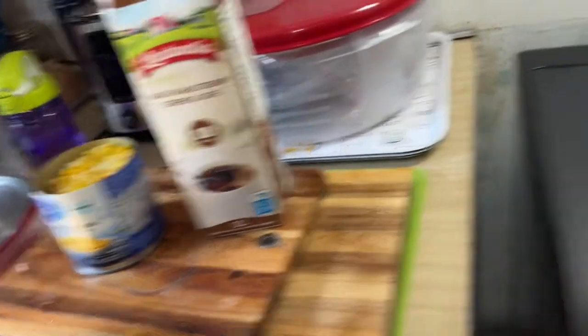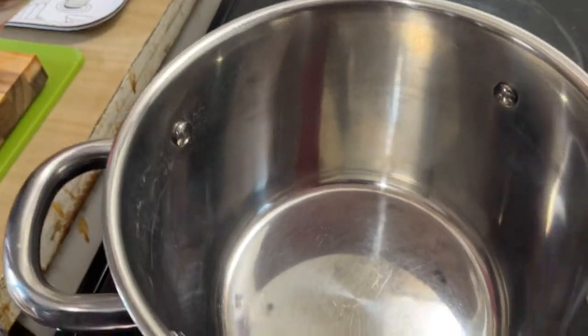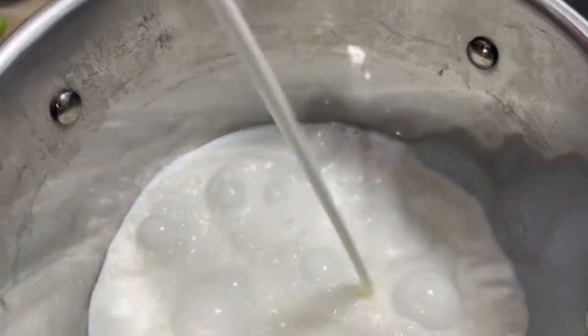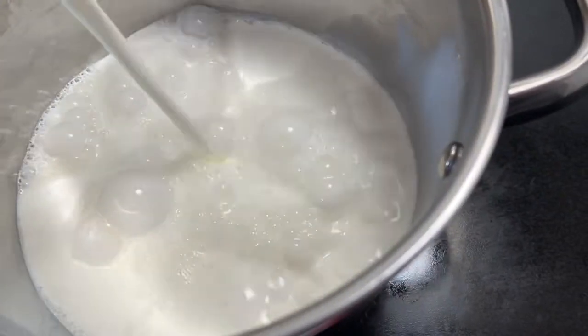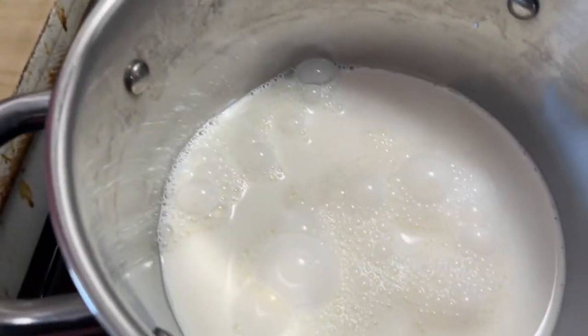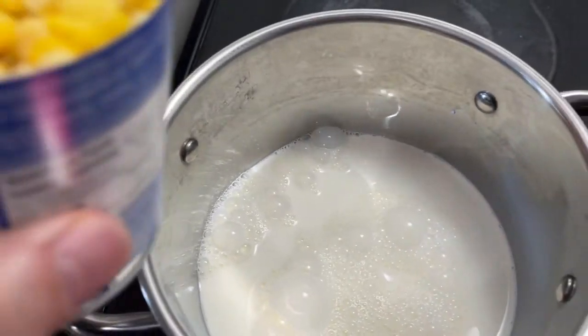So what we're going to do is we're going to simmer the cream and put that in here. Then the next thing we're going to do is put the corn in. So we're going to put the corn in — it's just ordinary corn, peaches and cream corn.